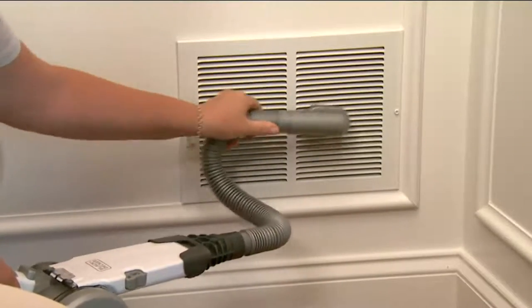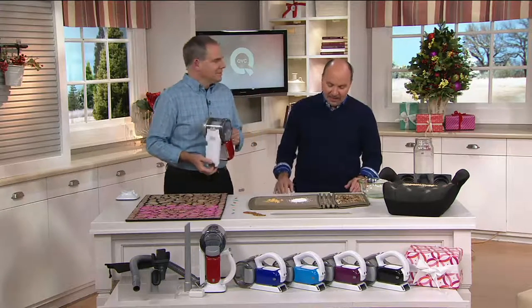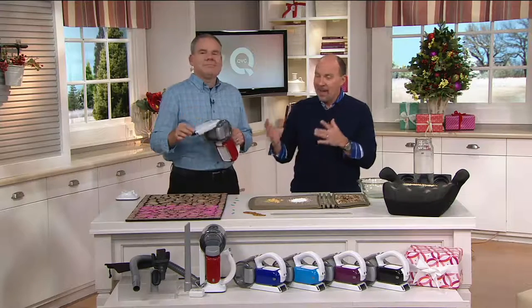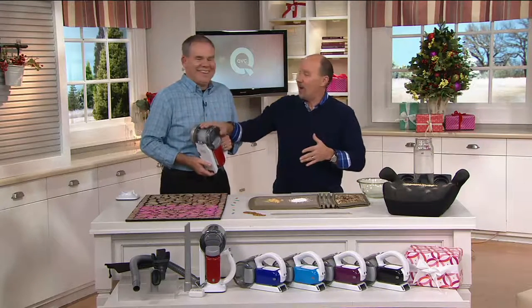It's on four easy payments of $14.99. And at QVC.com, the Black & Decker 18-volt accessory kit sells for $20, and the hand vac for $49. So even on QVC, this is a great value.